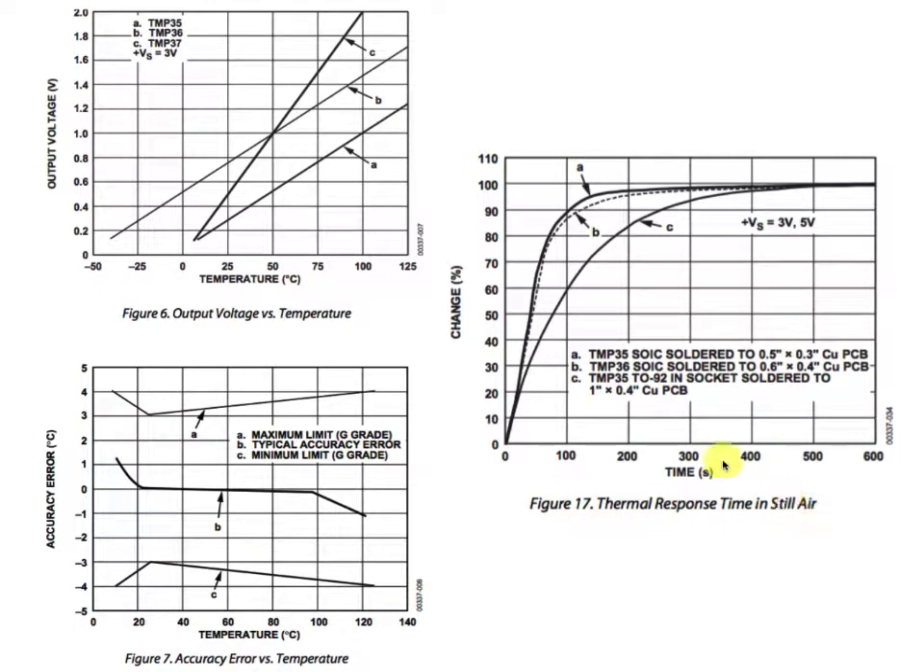This thermal response graph tells us about how quickly our TMP36 can be expected to respond when mounted in a variety of different ways. Generally, these things are fairly slow — it's going to take tens or hundreds of seconds to get a good response. The accuracy graph shows that maximum limits go out to plus or minus about 3 degrees Celsius. Plus or minus 2 degrees as an uncertainty is probably a good number to use as a 95% uncertainty, or plus or minus 2 standard deviations.